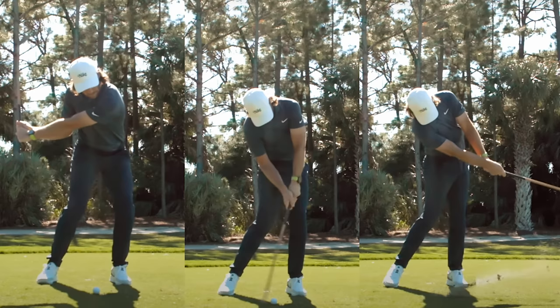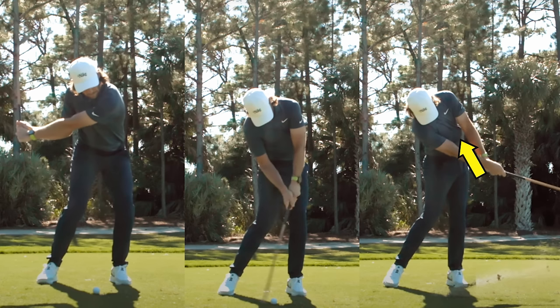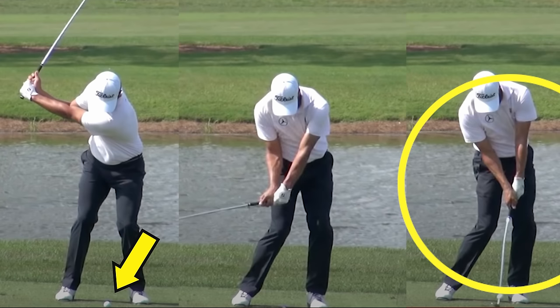Look at Rory McIlroy's chest just before impact — it's ahead of the golf ball. The same with Tommy Fleetwood. This gets the bottom of the arc and the low point of the swing on the target side, which means you start to hit down and create compression. One of the best swingers of all time, Adam Scott — look at the positions he creates.